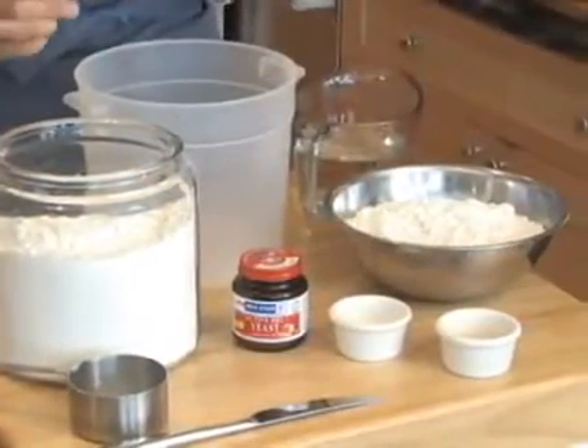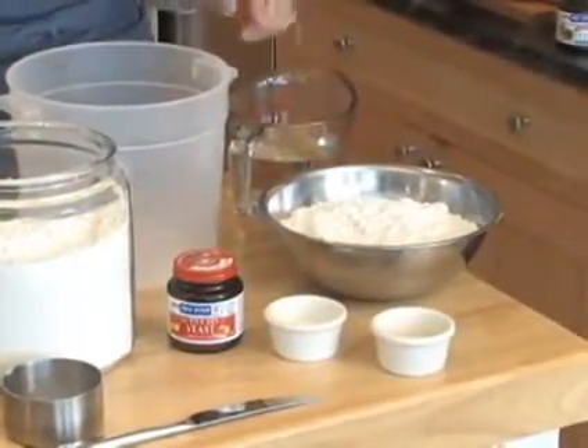Hi, I'm Zoe Francois, and I'm Jeff Hertzberg, and we are the authors of Artisan Bread in Five Minutes a Day. Jeff is going to have Zoe mix up a batch, and I'm going to mix up the master recipe from our book — it's so quick and so easy.